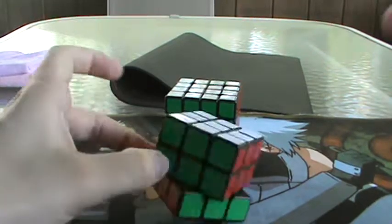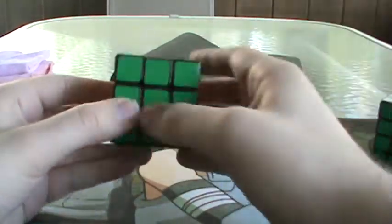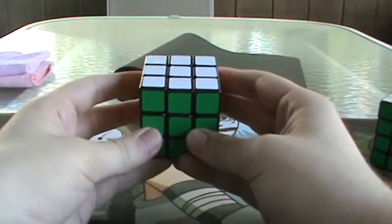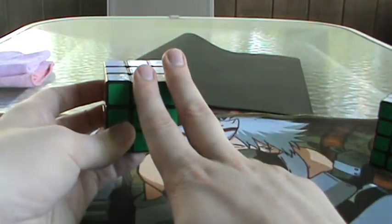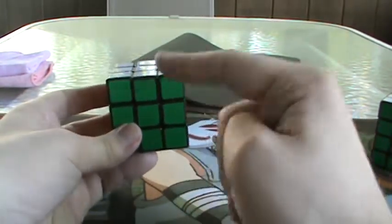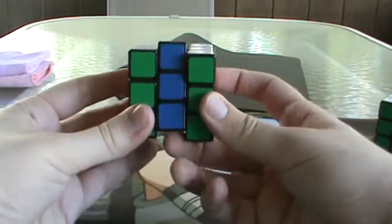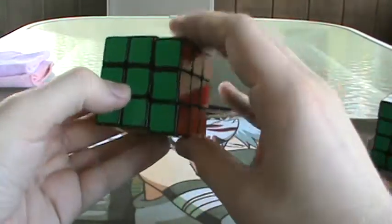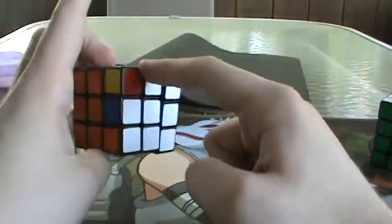Now, how is this method going to work? I'm going to relate to the 3x3 a lot. For the 3x3 blindfolded M2 OP method, you have two types of pieces: edges and corners. For each piece, you have a method to solve them. For the edges, you have M2, and for the corners, you have Old Pochmann, or a variation of Y-perm.